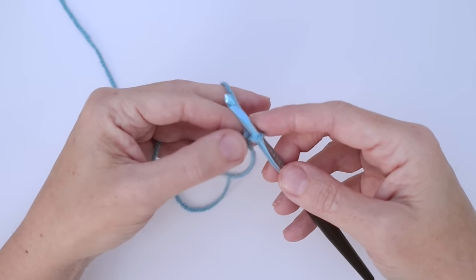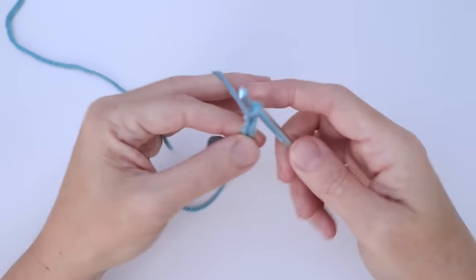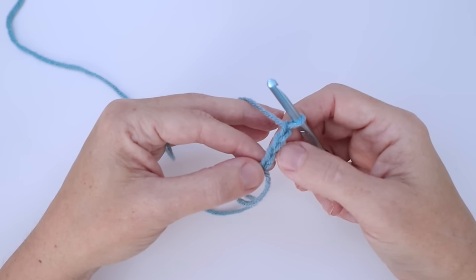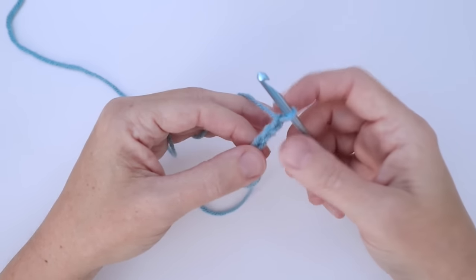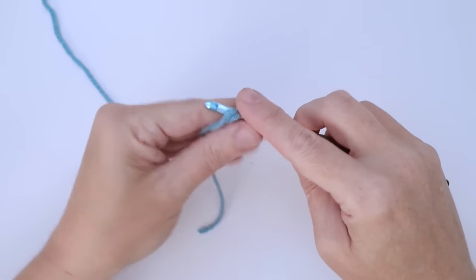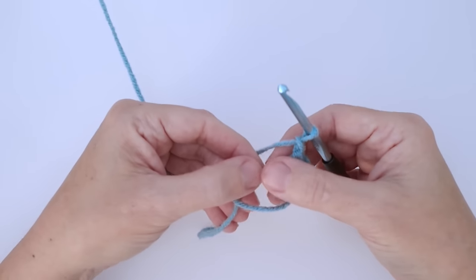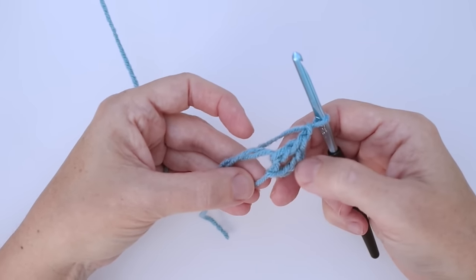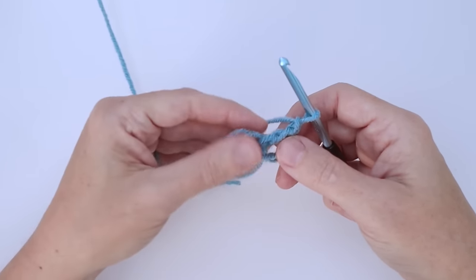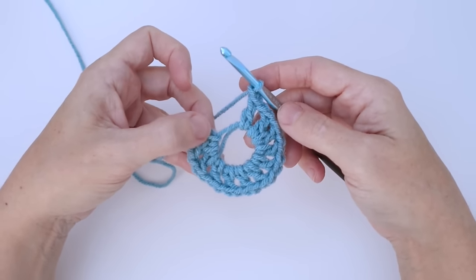Proceeding with round one, we want to chain four to start. We have our first one already on here, so go two, three, and four. That's our beginning chain four, which represents our first double crochet and chain one — the first three chains equal a double crochet, and then we have a fourth one to represent our chain one. Now we're going to work into the magic ring loop: double crochet by inserting the hook into the loop, pull up a loop and complete your double crochet, then chain one. We want a total of 12, including this beginning one, so that's the chain and one already done — I need 10 more double crochet chain ones with a chain one in between each one. Go ahead and finish that and I'll meet you back here.